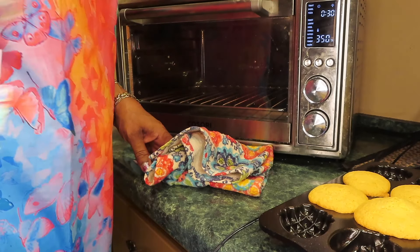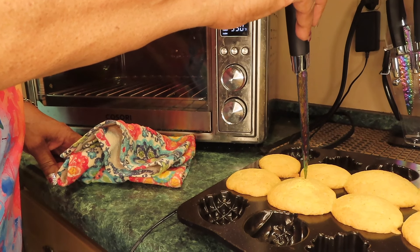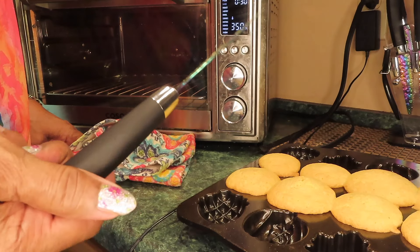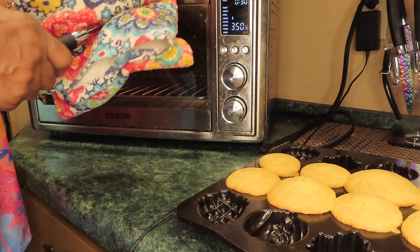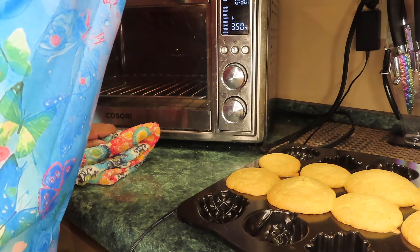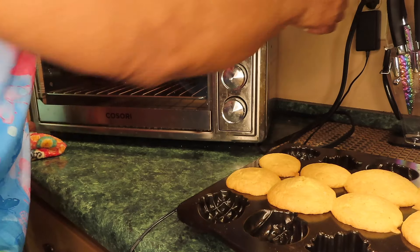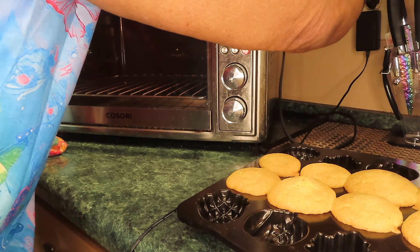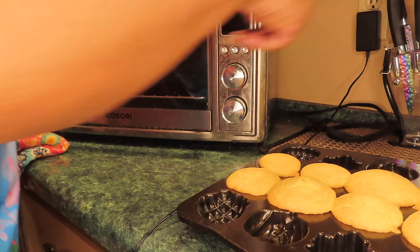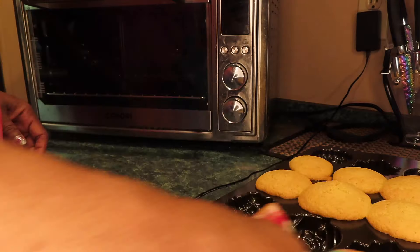I've got red peppers in here — but this is good eating. I'm just going to let this simmer and put the top on. This is how my cornbread is looking now. I've got about five minutes left. I'm going to watch them because I don't want them to be dry.